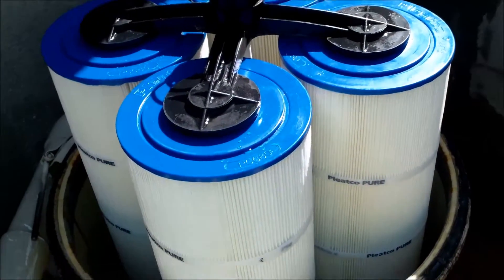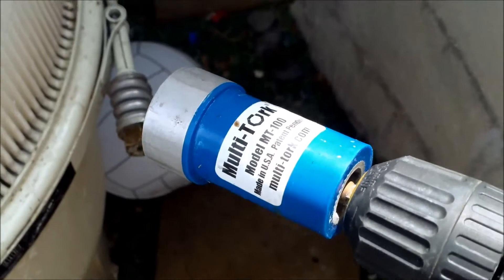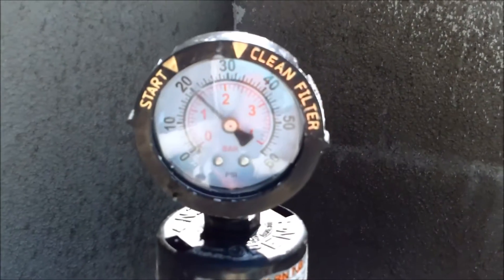Let me get the lid back on. I'm using the multi-torque filter socket tool — I also have a separate video on that. Starting pressure is 20 PSI.